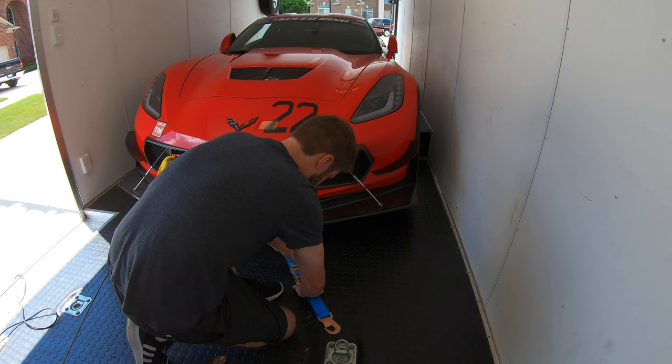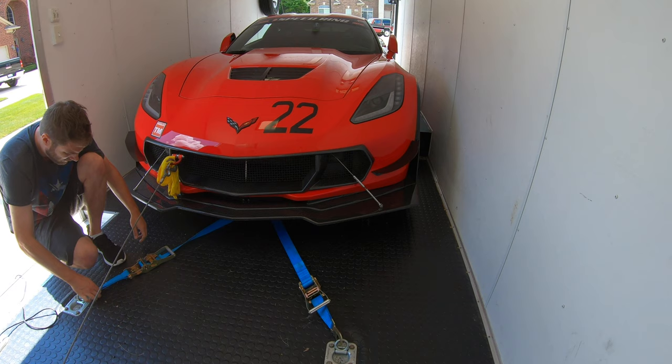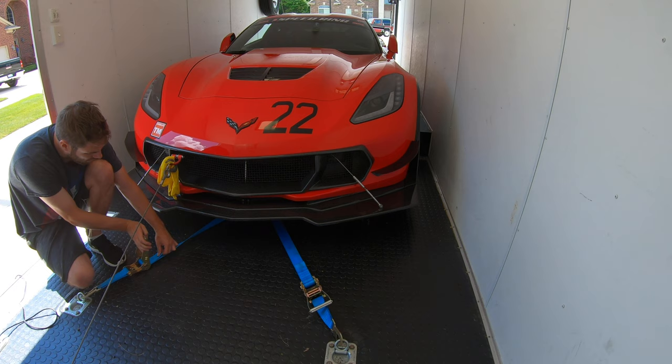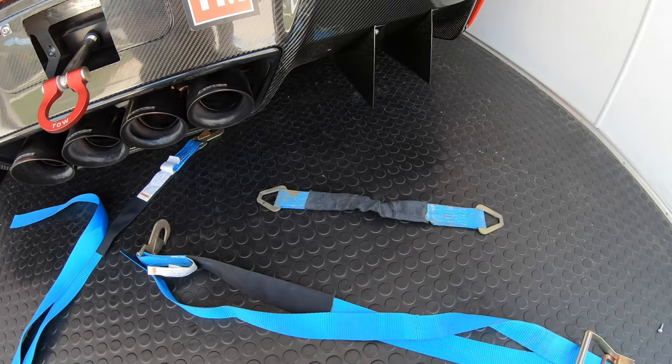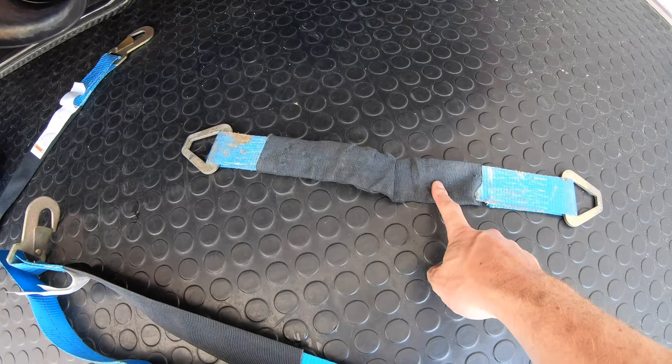Now we're going to secure the front straps. Moving on to the rear, I've got these axle loops — they're about 14 inches long. I'm going to loop those around the rear lower control arm.